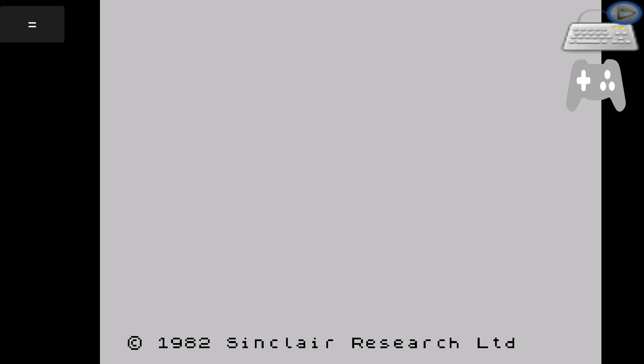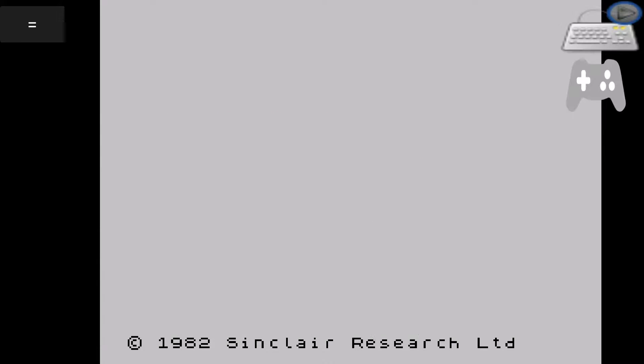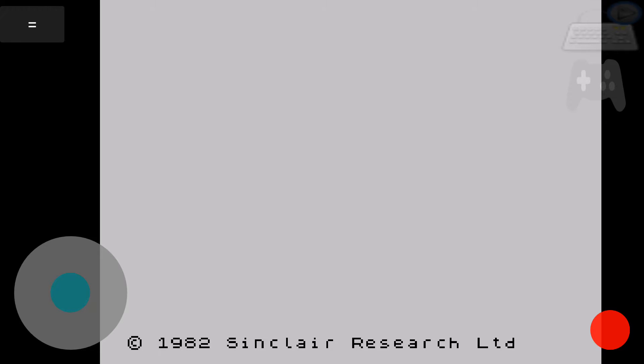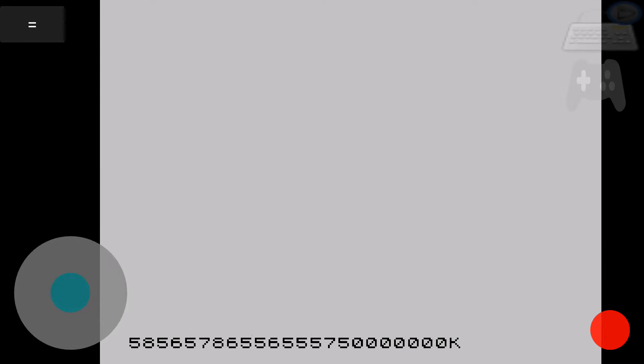In the top right you can see we have the keyboard option — if I press that it brings up the virtual keyboard, and if I press it again it gets rid of it. The joypad button underneath brings up the joypad controls.